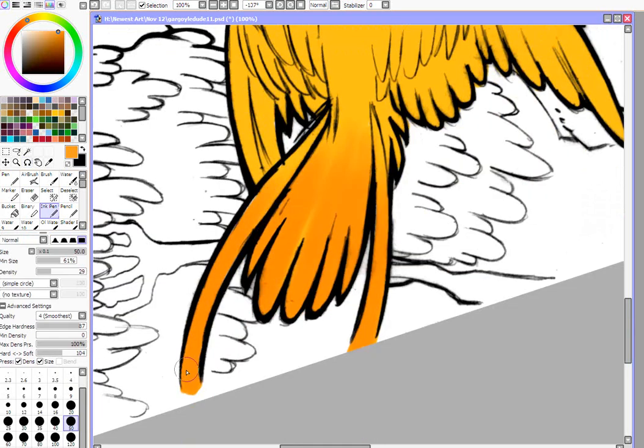I'm going to set the layer to multiply, and then lighten the density a little bit too, just so it blends a little nicer.